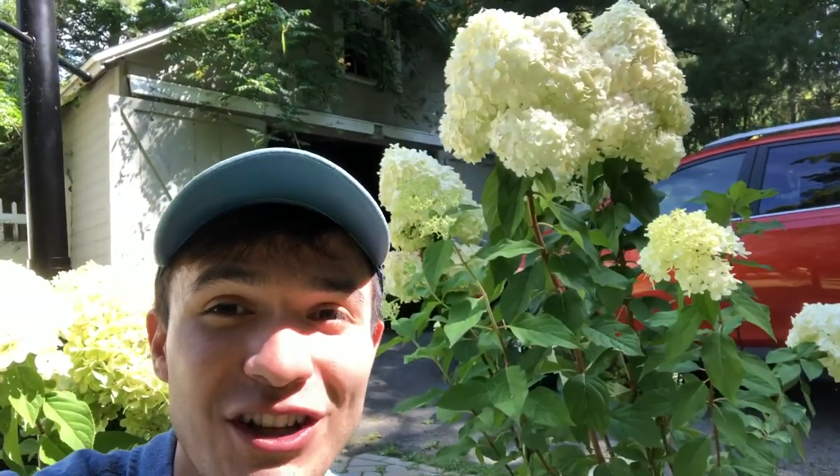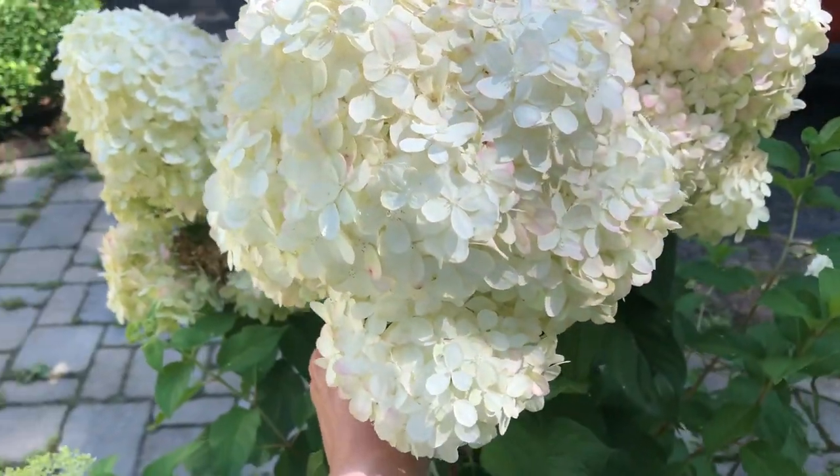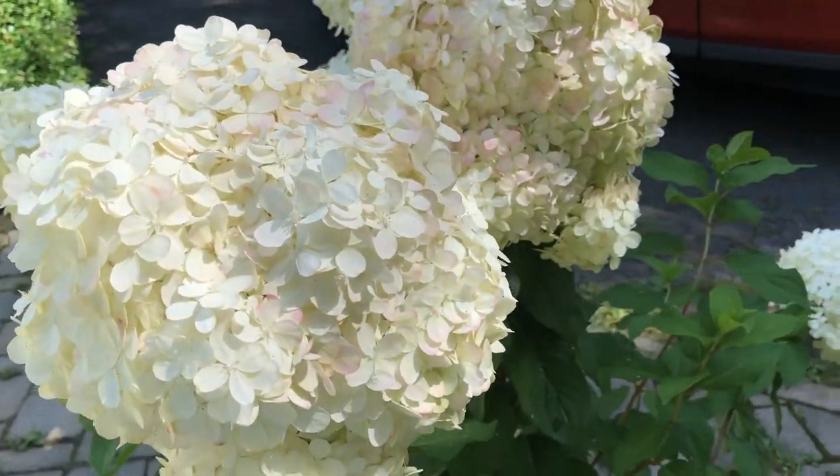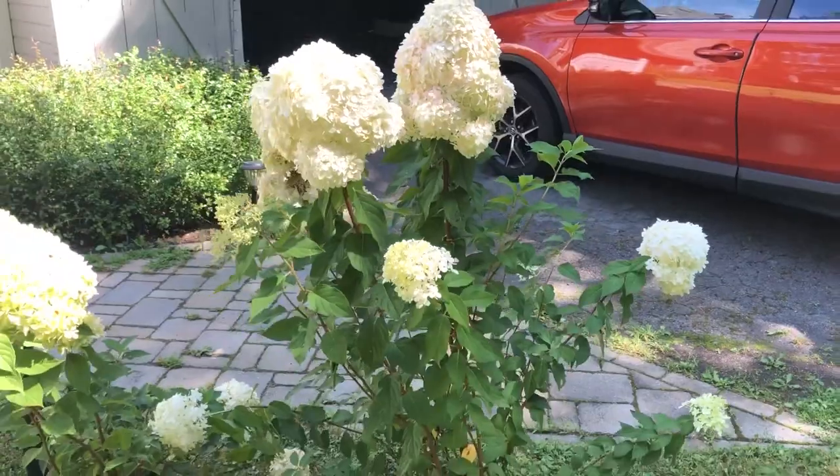This is the nicest one. Just look at these blooms — they are massive. Look at that one.